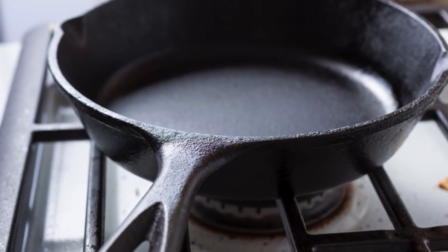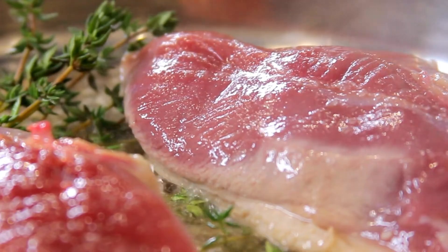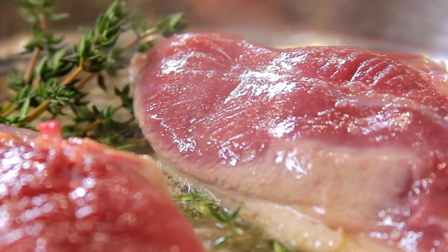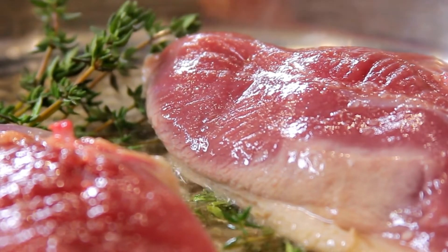Heat a skillet over medium-high heat. Once it's hot, place the duck breast skin side down without adding any oil — duck releases its own fat. Cook for about 6 to 8 minutes until the skin is golden brown and crispy. The aroma alone will get your mouth watering.